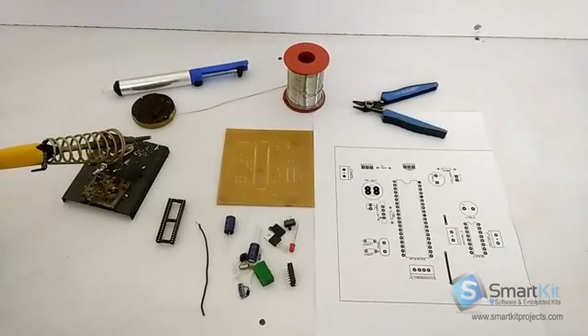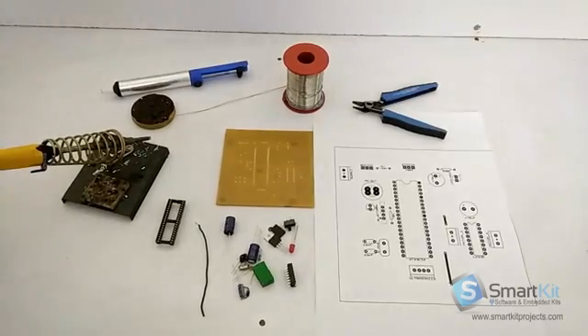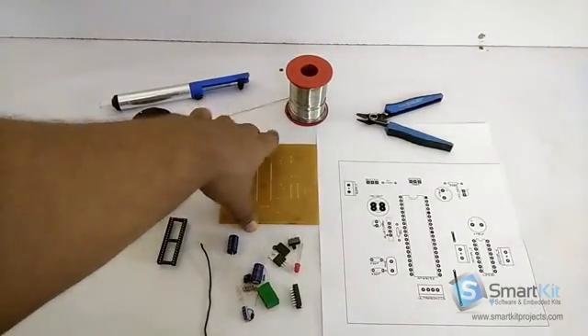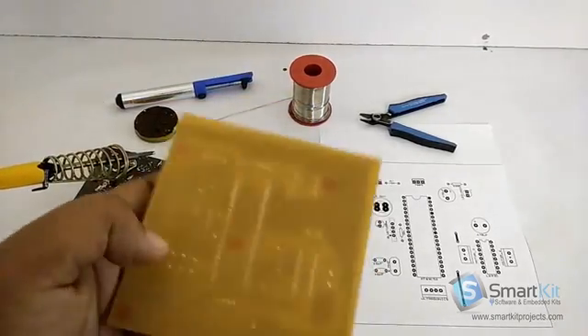Hi friends, welcome to www.smartkitproject.com. In the previous video, we have seen how to do trailing for the PCB.